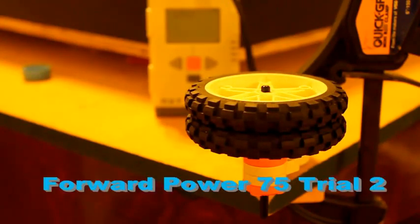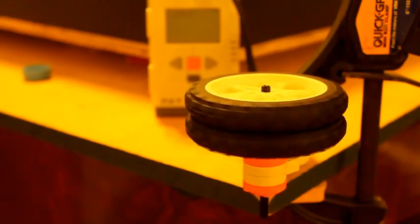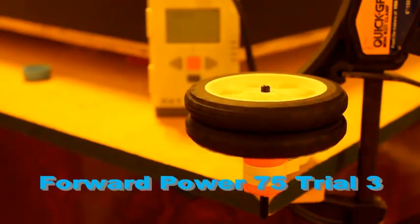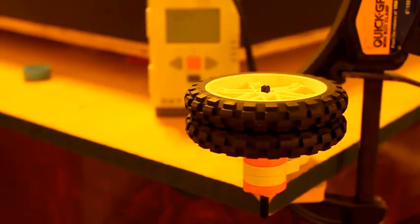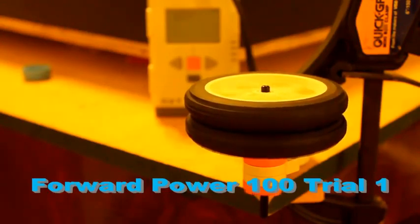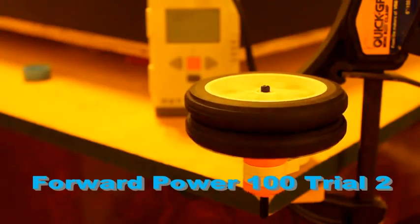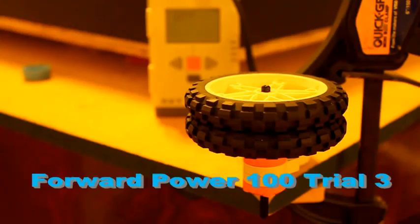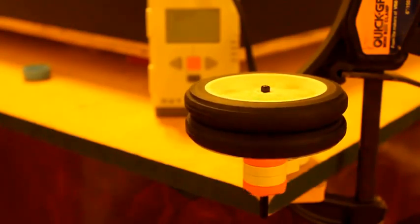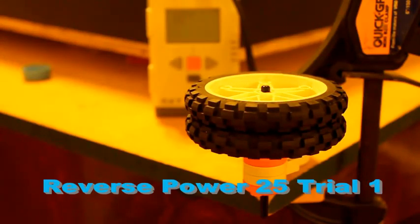Our program automatically tests each motor in the following order: in the forward direction, we use powers 25, 50, 75, and 100. Therefore, we test each motor under eight different conditions. Our program does three trials and computes the average for each of the eight test conditions. The results are printed on the NXT display on consecutive lines. Between each trial, we pause for a couple seconds to let the motor come to a complete stop.